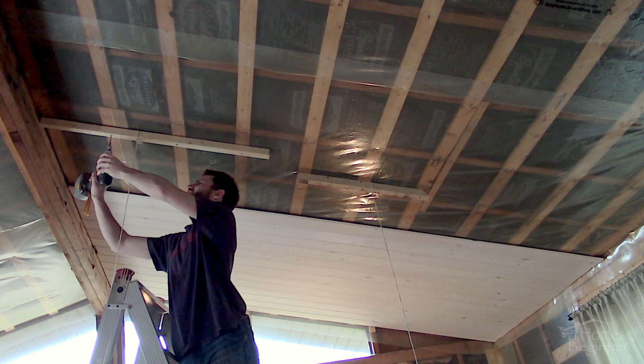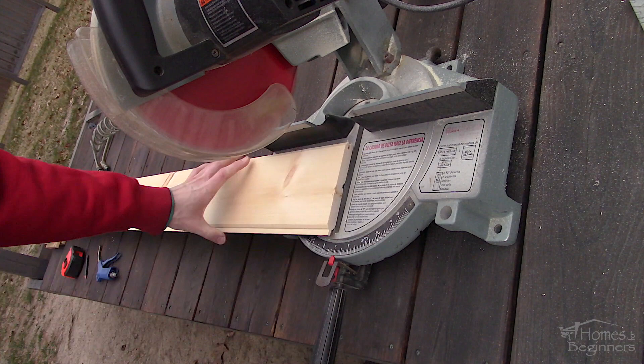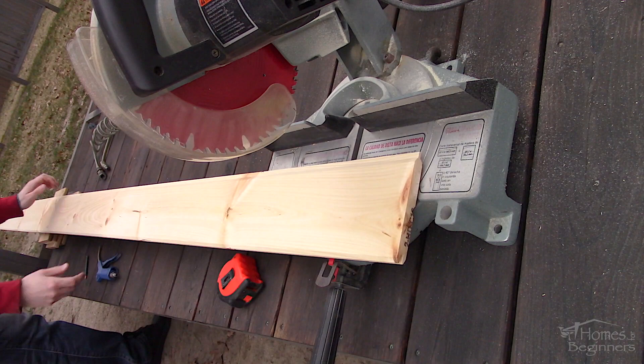Traditional whitewash consists of powdered lime and water, which I won't be using here. For this we are doing a pine tongue and groove ceiling. The boards are being painted before they are installed, which is the easiest way. This procedure can be applied to a variety of woods. The wood must be dry and untreated for this, and all the wood was cut to length first.